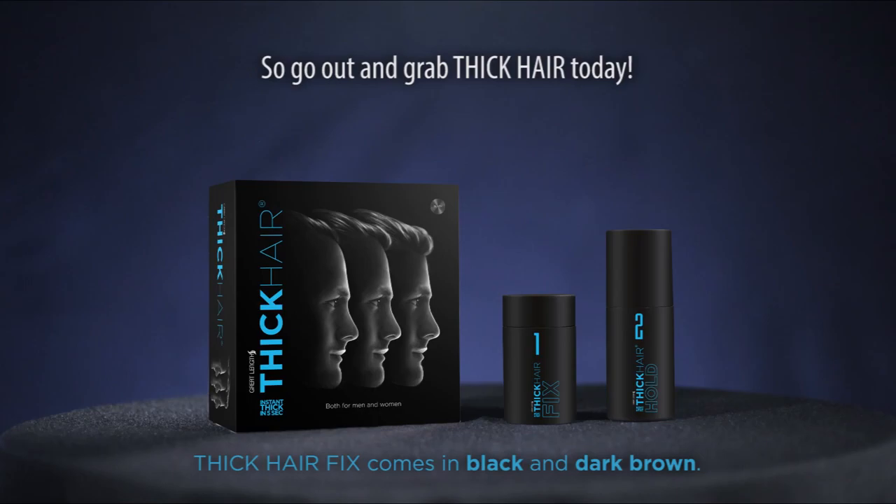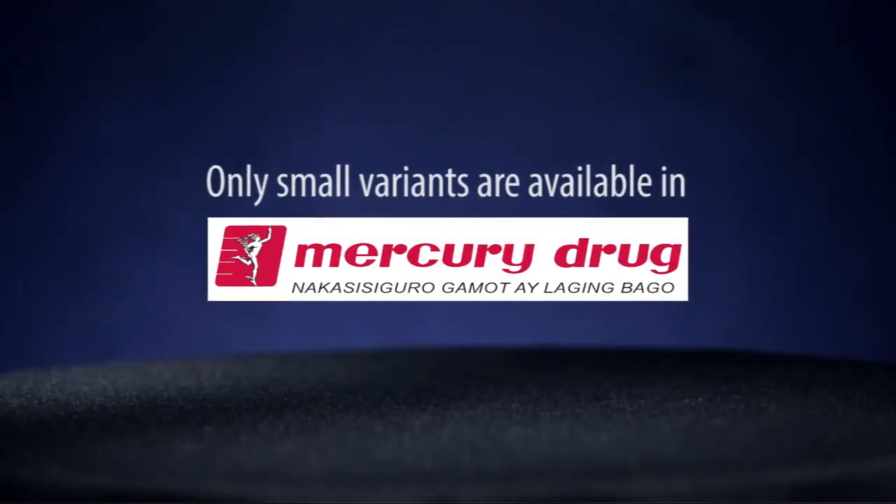So go out and grab Thick Hair today! Available at your favorite drugstores and convenience stores nationwide.